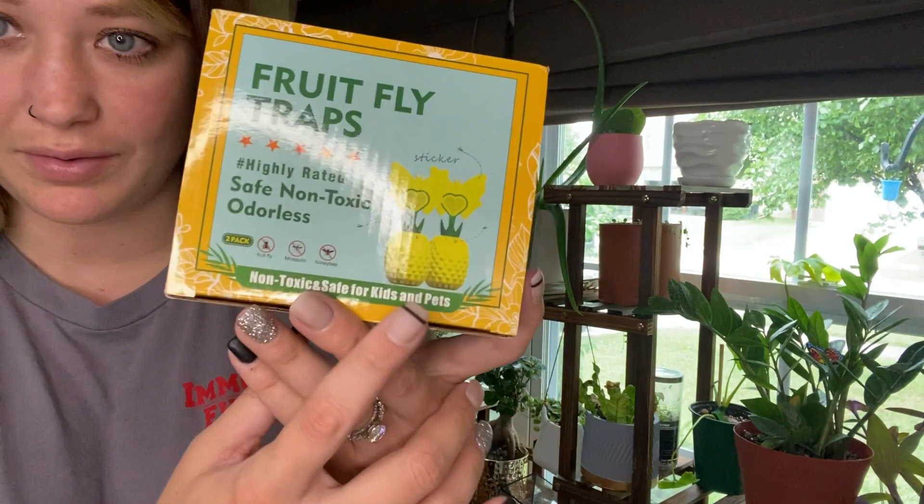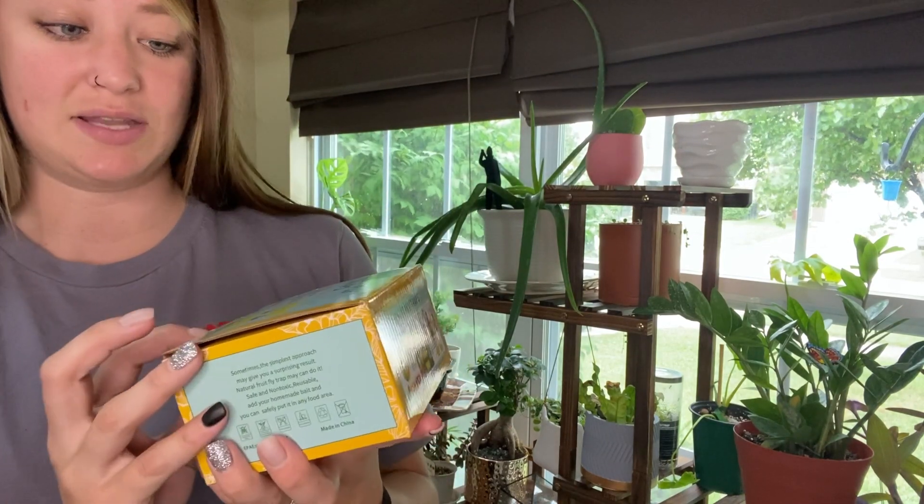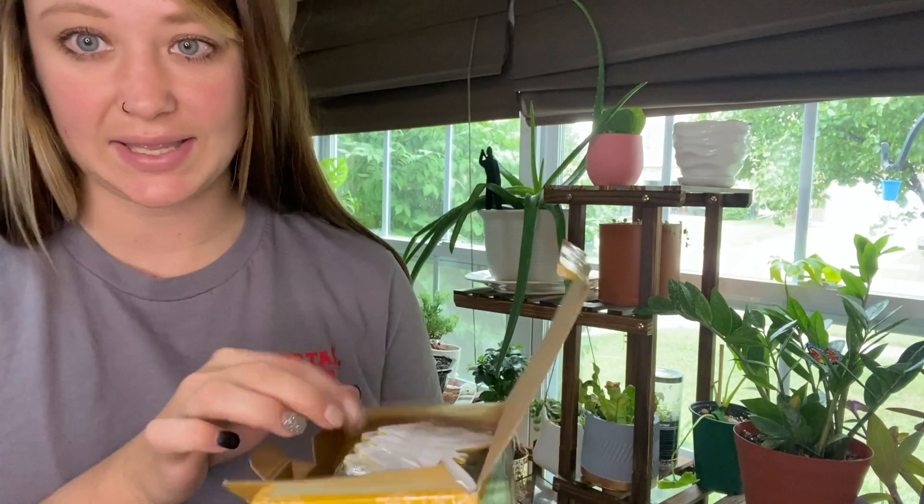These ones are a really cute design. They are pineapples with little butterfly sticky pads. This is a two-pack. These are safe, non-toxic, and odorless.